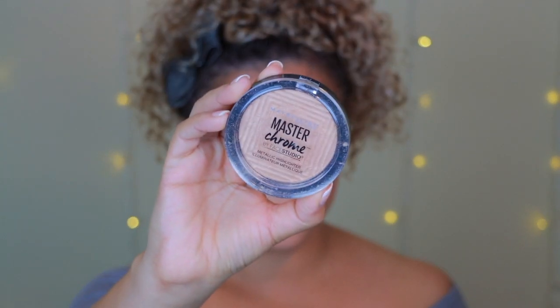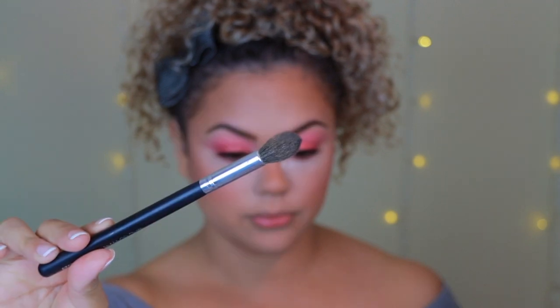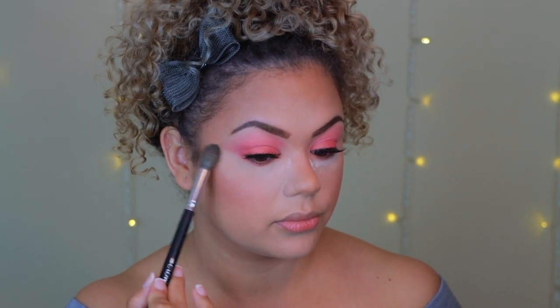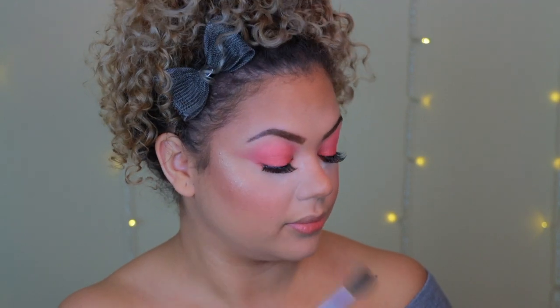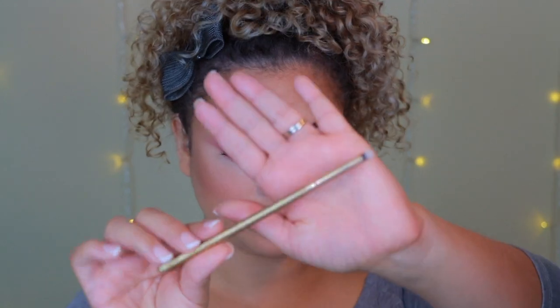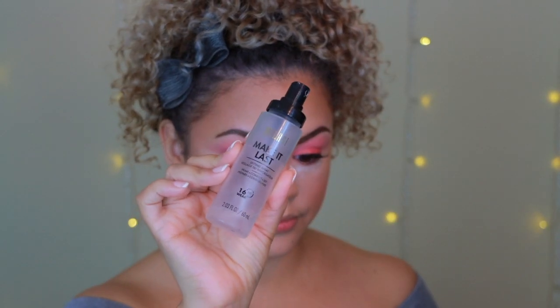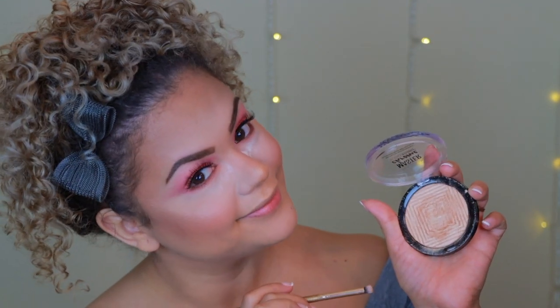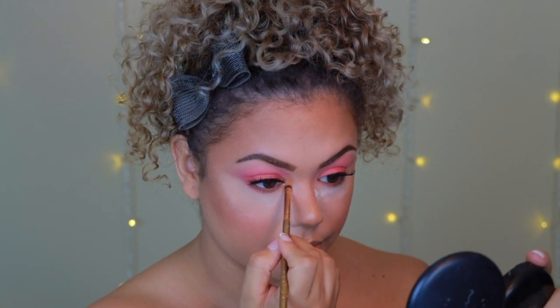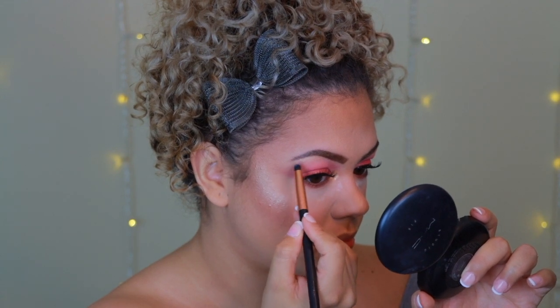Now it's time to look like a delicious glazed donut. I'm using the Maybelline Master Chrome Metallic Highlighter, placing it on the sides of the face where the blush and contour meet near the ears, then a little on top of the apples of my cheeks to make the matte blush look glowy. I also add highlight to my nose, top of my lip, and inner corner of my eyes using a precise brush wetted with the Milani setting spray to make it really pop. Finally I highlight my brow bone.